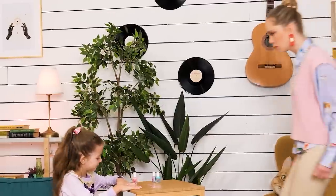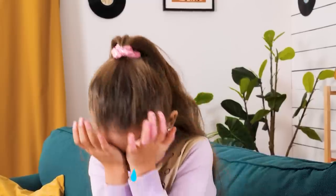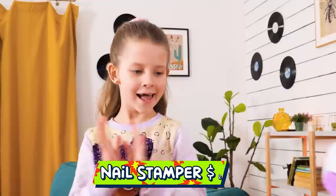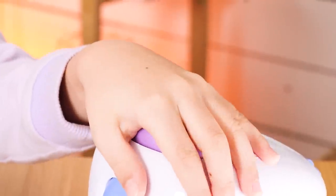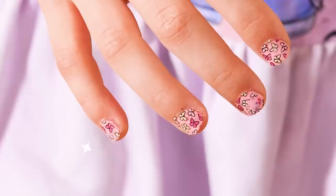Manicure time! Baby! Why did you do that? I'm sorry! Don't cry, it's alright! I know what we can do — I got this new nail stamper for us! Just look at those cute nails!